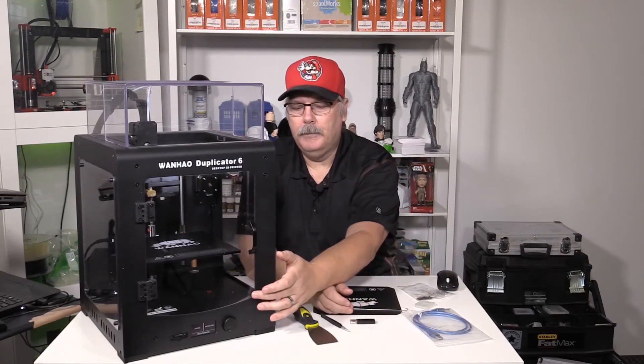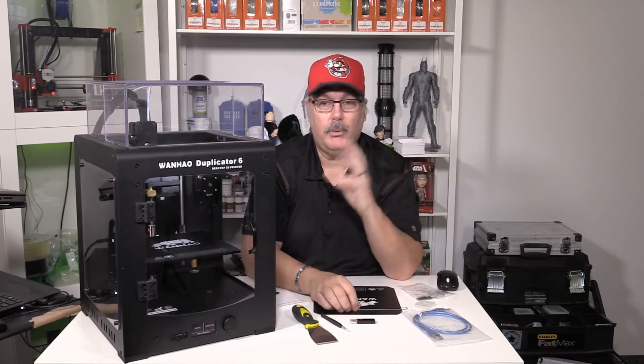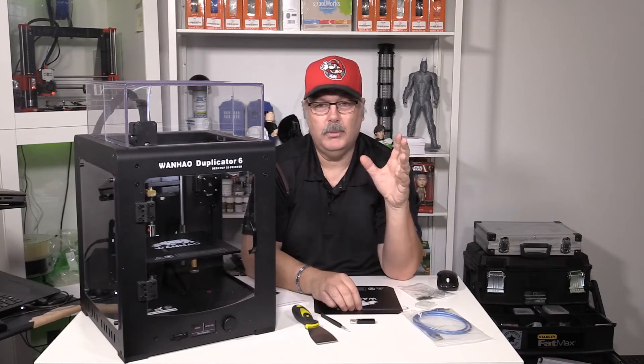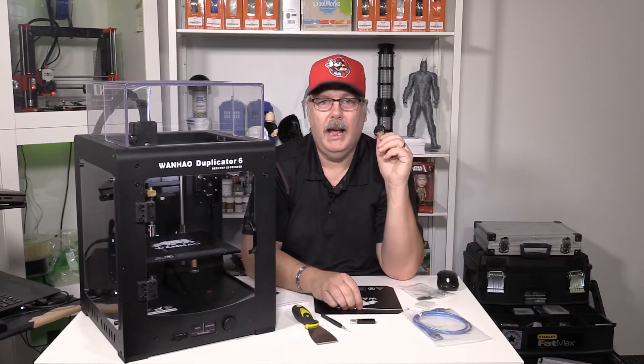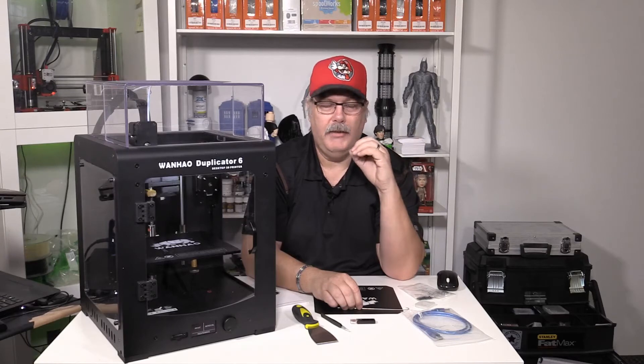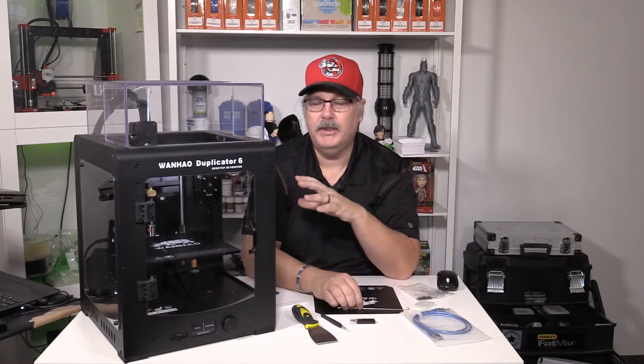It's not a fully sealed unit — much like the Ultimaker, it's not fully sealed so some air can get in. That said, I've printed ABS like crazy on this thing over the past week, and every ABS print has been successful. I've had no layer issues and no curling issues, so that's definitely a plus for this machine.